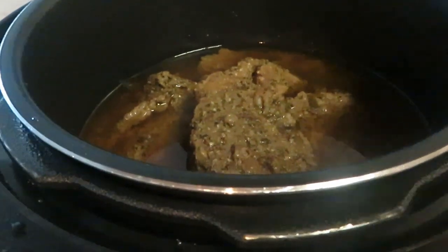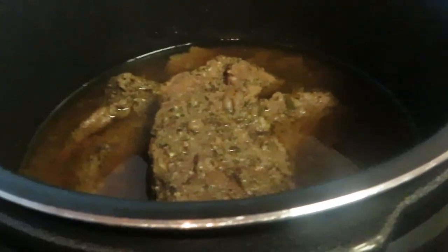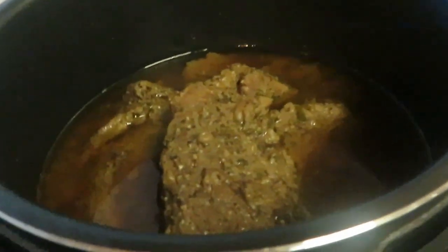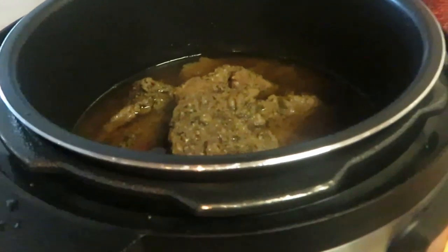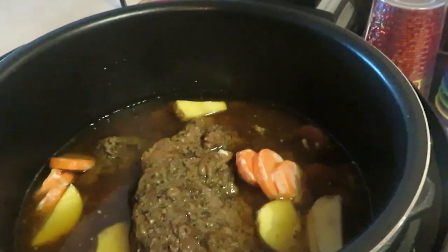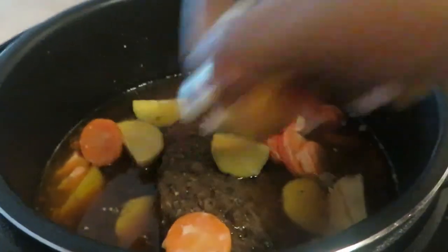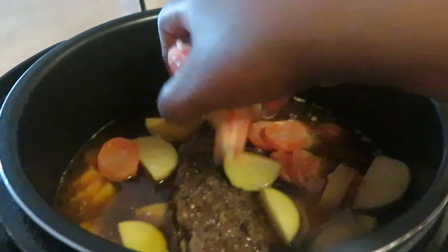Now I need to add my potatoes and carrots — they were sitting right here in my face! I'm adding the potatoes and carrots into the pot and putting it back under pressure for 20 more minutes so the potatoes and carrots can cook through and get done.